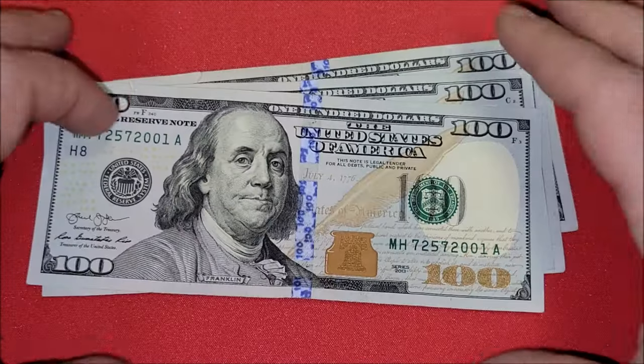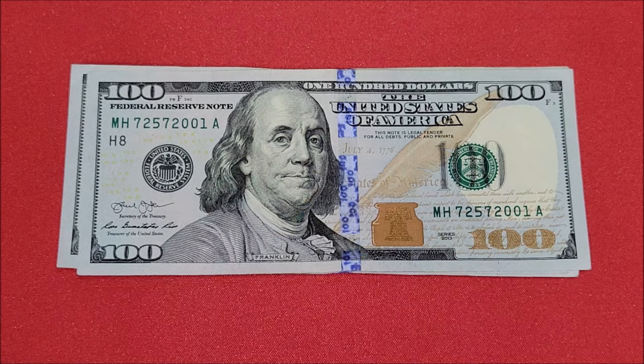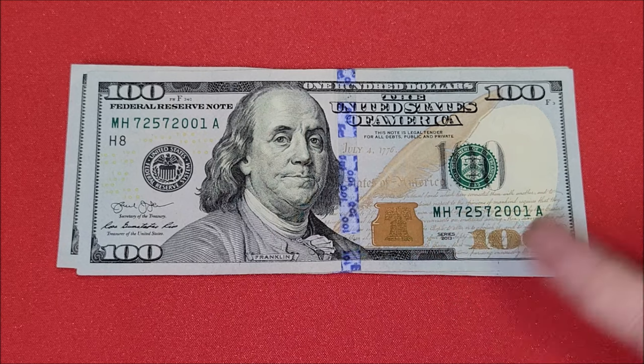Let's flip this one around - would have been cool to have a date note with 2001 on the end, very collectible for date notes. If it was like May 3rd, 2001... on this 2013 series $100 note, also out of Fort Worth like the others, and it's actually not in bad condition being a little bit older.